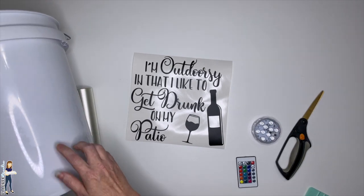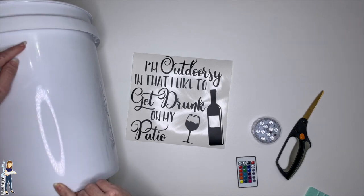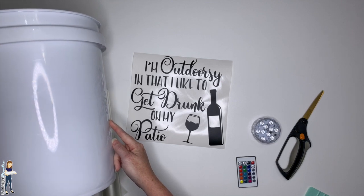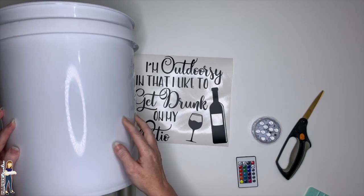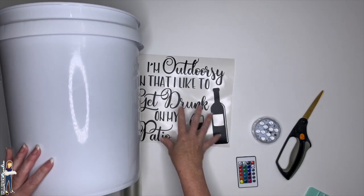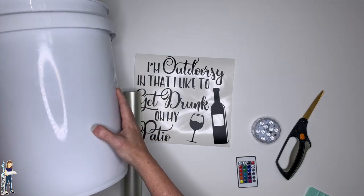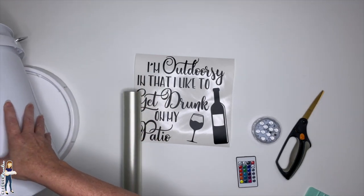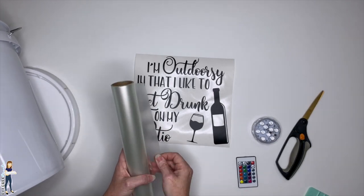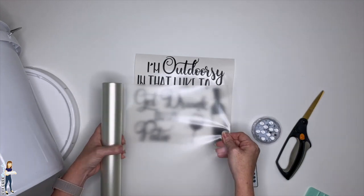The usable area on the bucket from top to bottom is about 10 inches, and across my max was about 11 inches. So in my design area I drew a box on screen that was 10 by 11 inches and kept my design within that. You can actually decorate both sides of the bucket if you can't decide what to make — put something on each side.